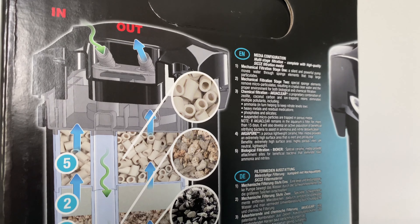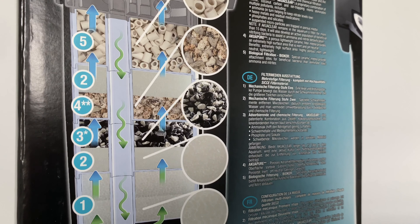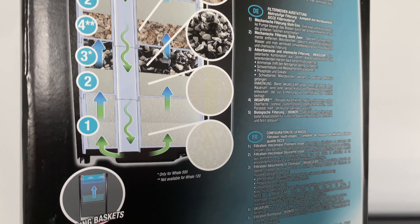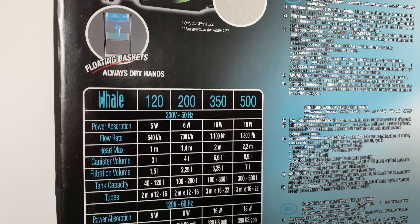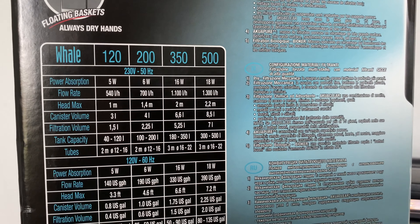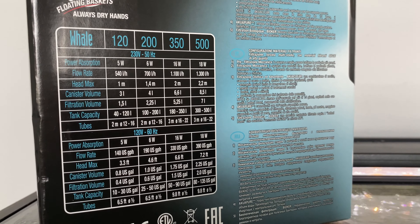I'm going to show you the side of the box that shows how it flows — everybody always asks that. It comes straight down the center track and then flows back up through the baskets. Here's every size — there are four. If you want to hit pause, go ahead and read the schematics. Everything from a 10-gallon to 135 gallons is right there.